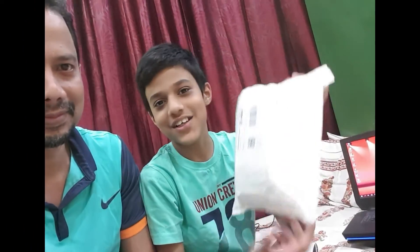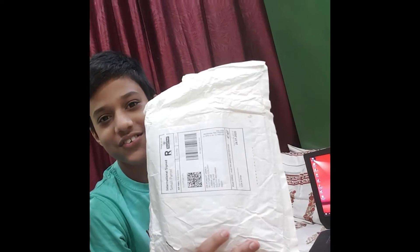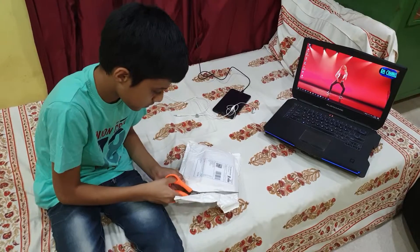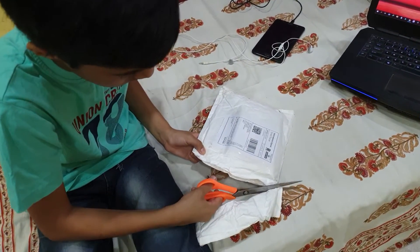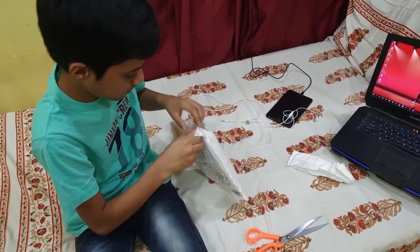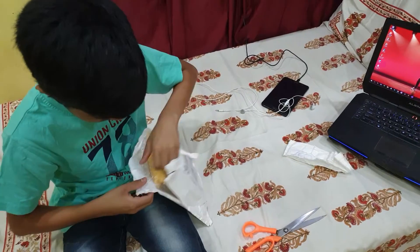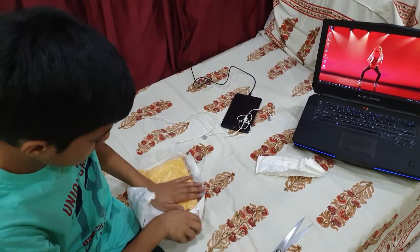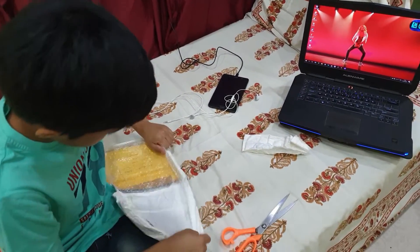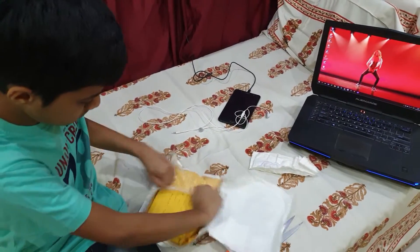Hello guys, welcome to Health Music and Fitness channel. We just received our new wireless mic, so we are going to do its unboxing. This is the Mic Plus wireless mic — it's a very good mic with excellent noise cancellation. It took around one month for this package to arrive because I had to redirect it to the UK, and from there my friend reposted it, as direct delivery to India is not allowed for some reasons.